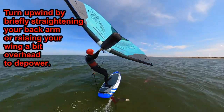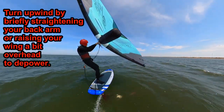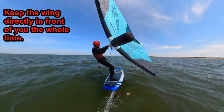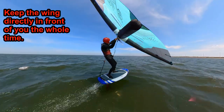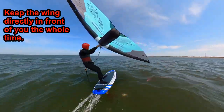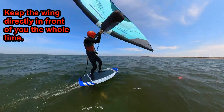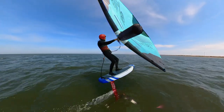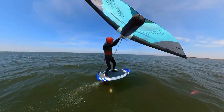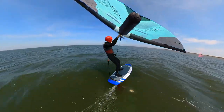Turn back up into the wind by straightening your back arm for a moment to reduce the pull of the wing as you put your weight more onto your back heel. Focus on keeping your wing directly in front of you throughout the S-turn exercise. Continue to make S-turns, switching directions over and over. You could start with short, small turns and gradually make them bigger, or just go for it. Practice making sharp, small radius turns and then gentle, wide radius ones too. Play with it.